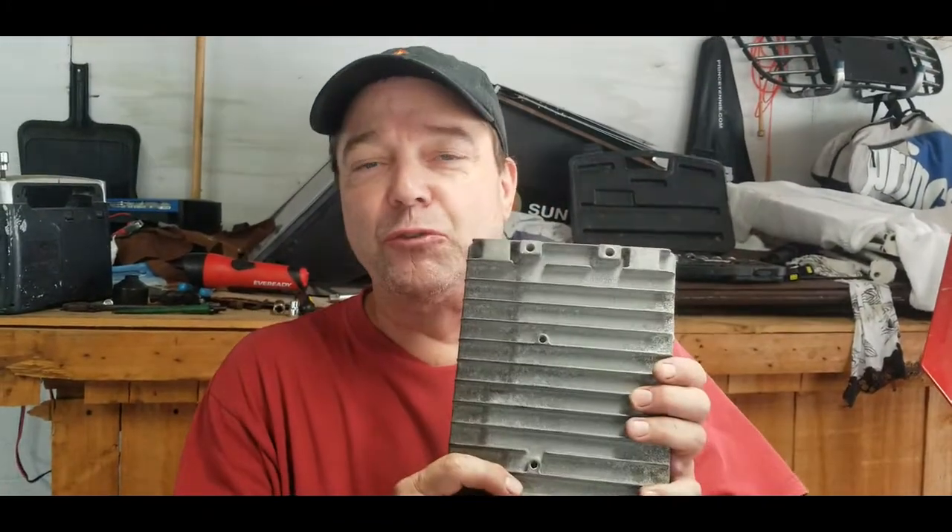Hey folks, Turbine Guy coming back at you. Today we're going to replace an engine computer — engine control module — on this 2004 Chrysler Sebring. This thing's been running rough and intermittent and I got a feeling it's this guy. Beware, these things are not cheap if you're going to replace them.